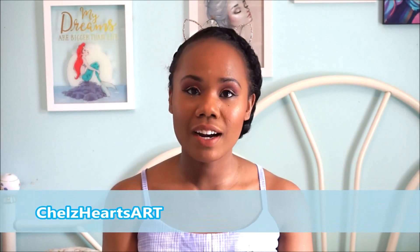Hi YouTube! Welcome to my channel ShellsHeartsArt. Today I'll be doing a sew-and-tell video on a recent make that I just completed. So let's get into it.